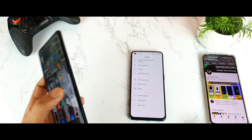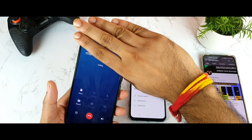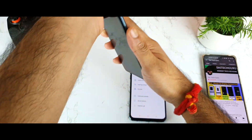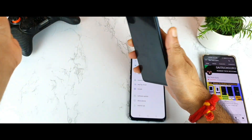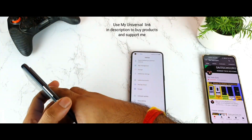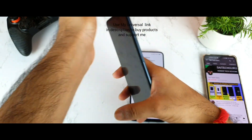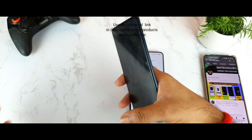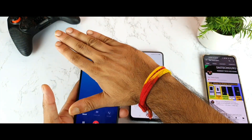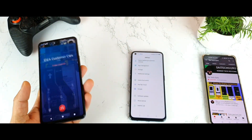Now let's check the iQOO 7's proximity sensor. As you can see, I'm trying to bring my hand close and it's not working. Let me tilt my phone — and now the phone got locked, as you can see, without me pressing the power button. It works sometimes, but you need to lift and tilt the phone every time to make it work. This kind of behavior is the issue with the iQOO 7.